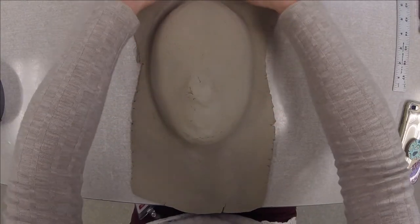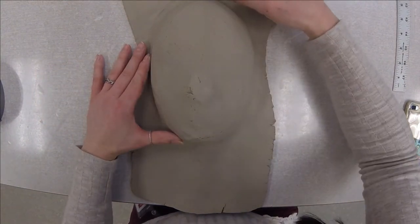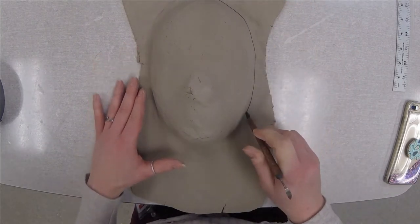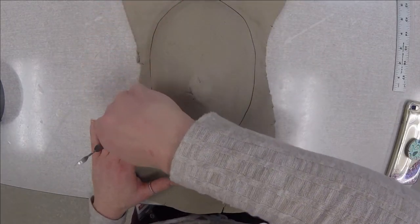Now that I have this clay molded to the mask, I'm going to take my finishing tool and go ahead and cut this excess clay off. I'm just going to go the whole way around just like this and cut all of this spare clay off.